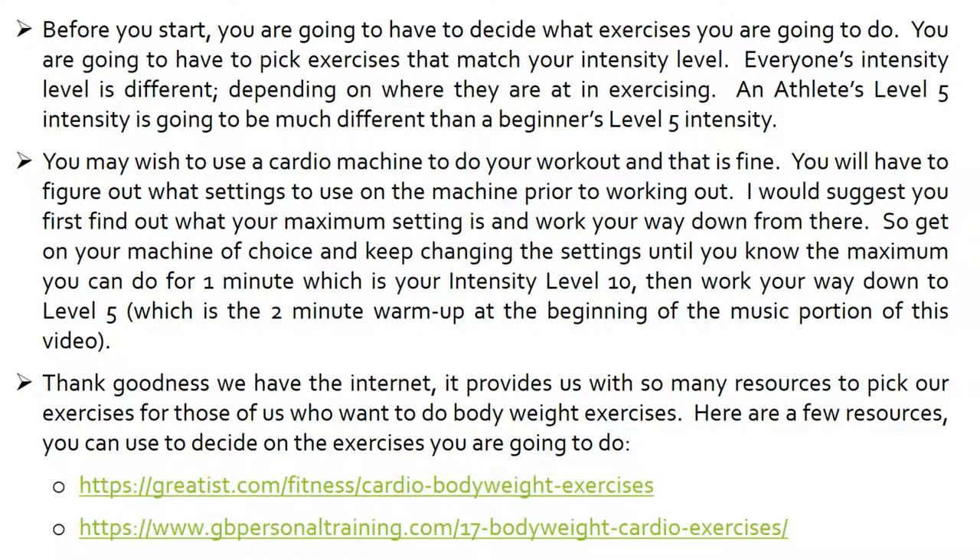Before you start, you're going to have to decide what exercises you're going to do. You are going to have to pick exercises that match your intensity level. Everyone's intensity level is different depending on where they are in their exercising. An athlete's level 5 intensity is going to be much different than a beginner's level 5 intensity.